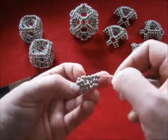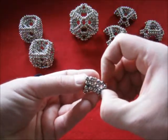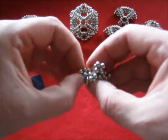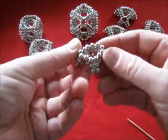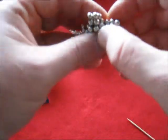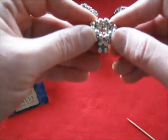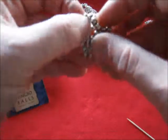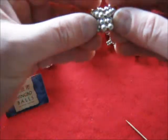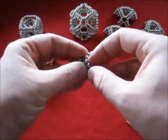Pop this up a little bit — use a toothpick for that. There. Inside there has to be an octagon.